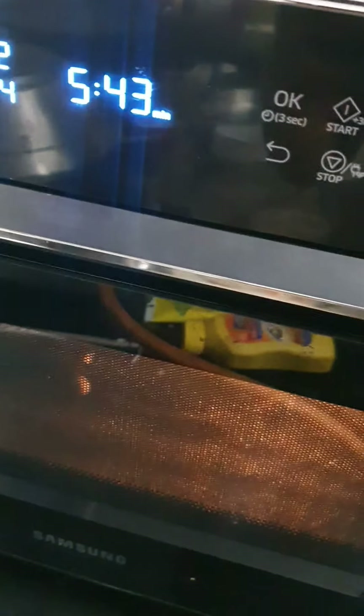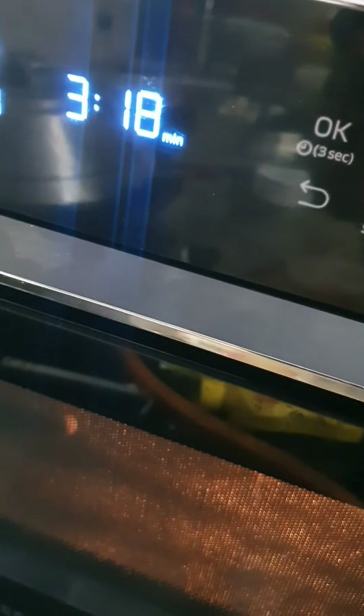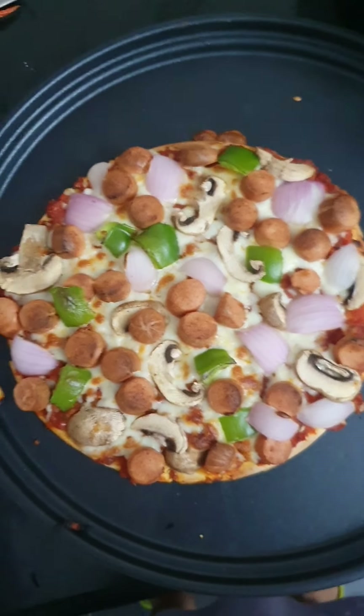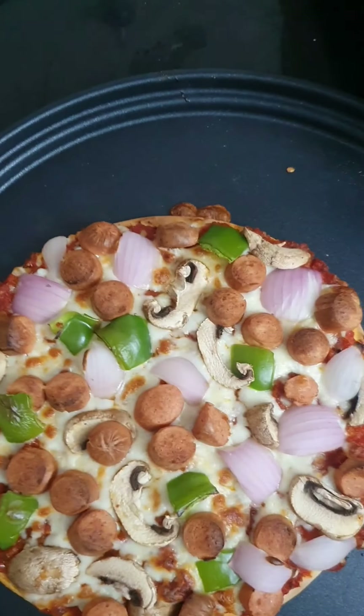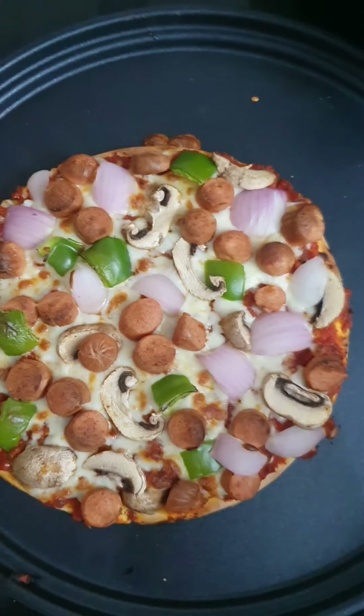Five minutes more for the pizza, then three minutes more — I'm starting to get a very good flavor of the pizza and the sausage, which is a sign it's cooking nicely. Now we can see the pizza is cooked and baked beautifully. I have this roller to divide the pizza into four pieces — you can also use a knife. The pizza is ready!